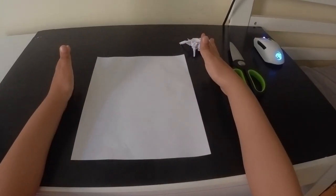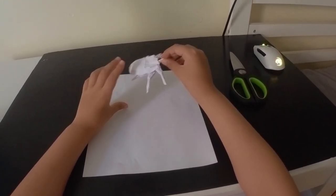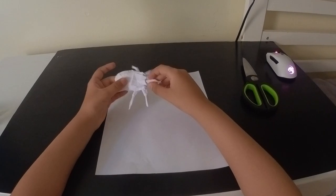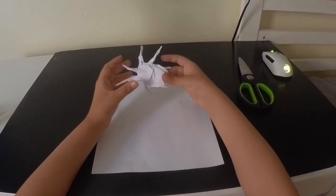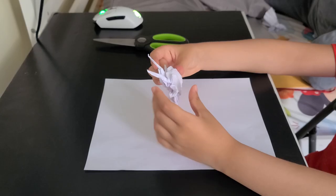Hello everybody, welcome back to another video. I know I haven't posted any origami videos in a very long time, but here's another one. Just to tell you, it is pretty complex, but this one is a Hercules beetle. As you can see how lifelike it looks, it will take some skills and effort to make it.